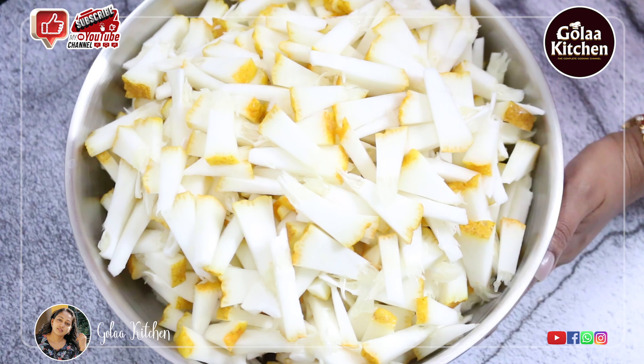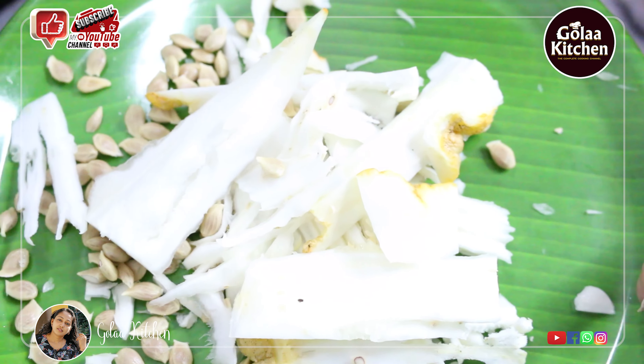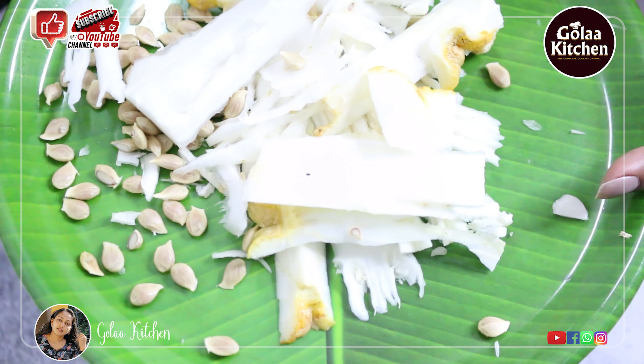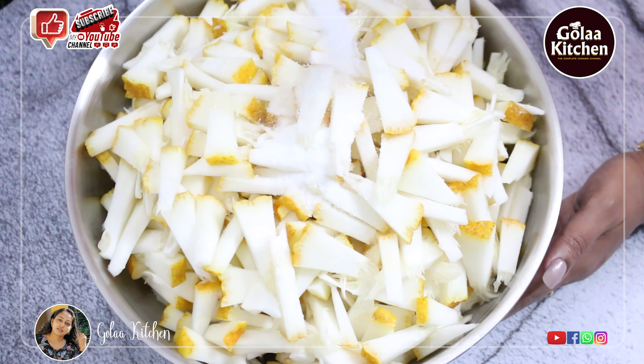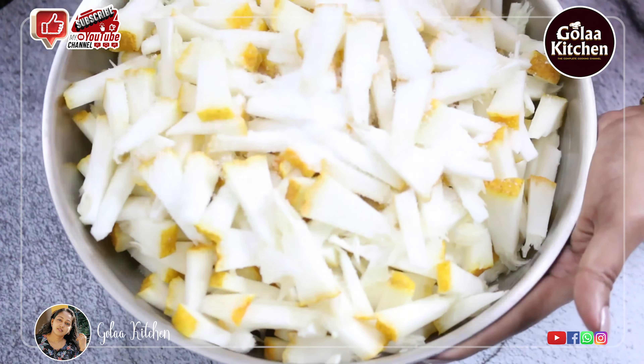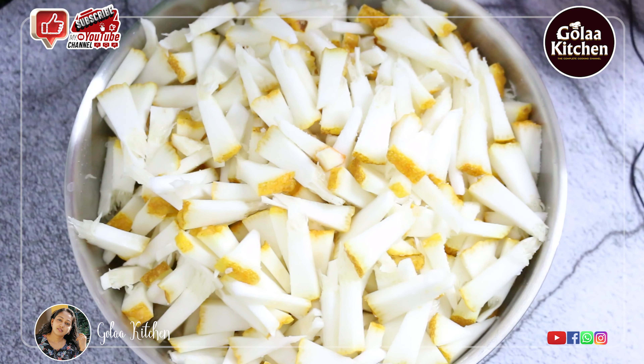We will cook as well. We should cook in a little bit on the dish. I will cook as well. It will cook in about 8 tablespoons. I will mix as well.